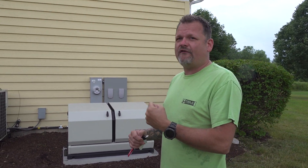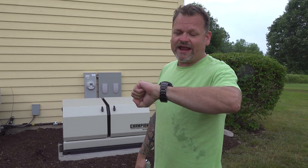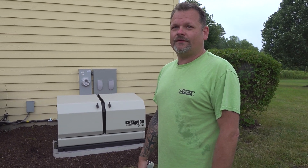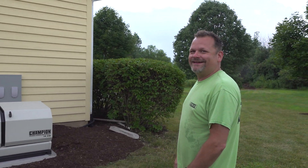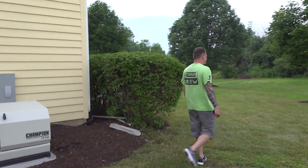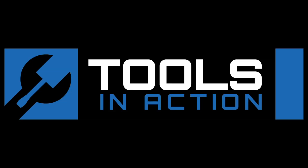It runs for about 10 minutes to warm up and self-test, then shuts down. Every Monday at 11:30 it's going to start and test — pretty cool. Remember, for more exciting tool action go to toolsinaction.com.